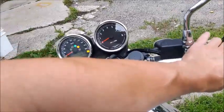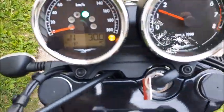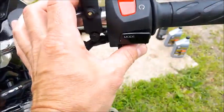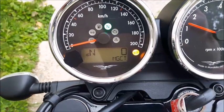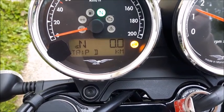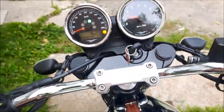The bike is obviously cold. Oh, there's the temperature arm. There's the odometer obviously. Okay, I'm going to grab my helmet and go for a little ride.